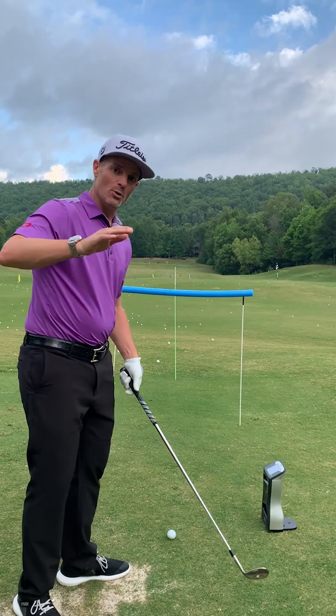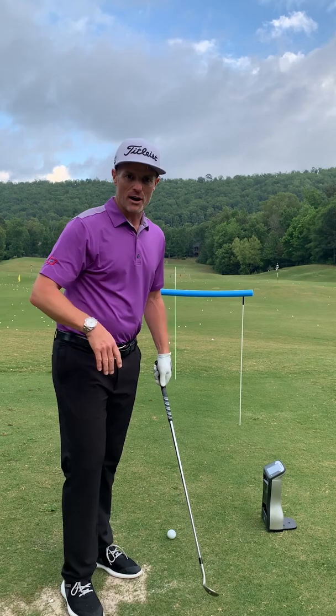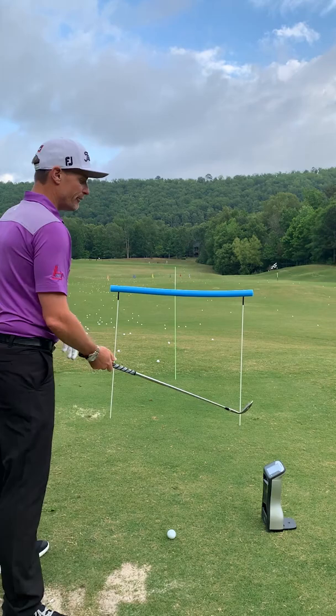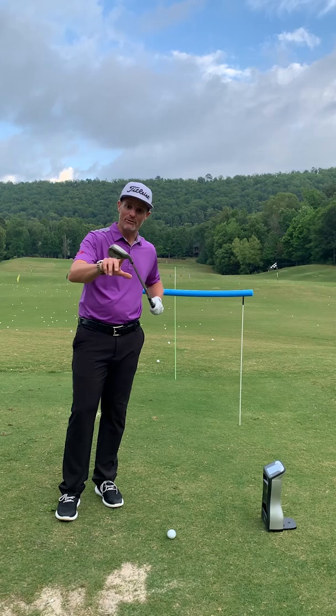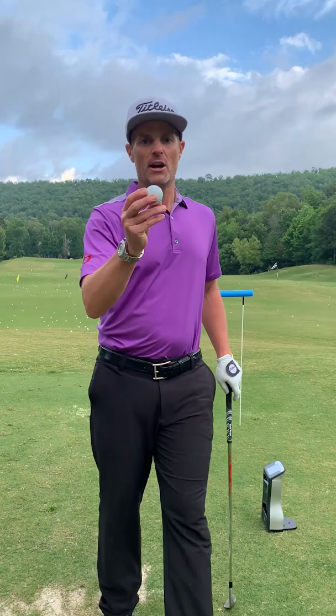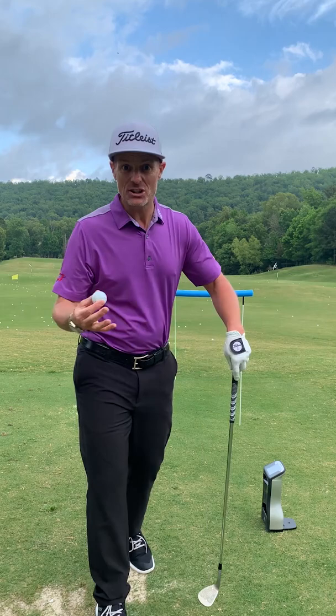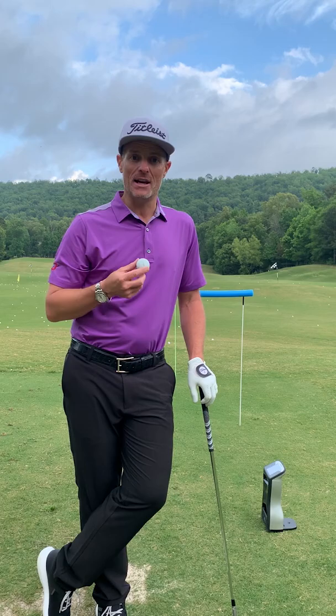So how do you practice it? We've got a launch gate here — pretty simple, about four and a half feet high at about seven feet. That's a pretty good relationship to achieve that launch angle. For feedback I've got my Foresight unit here that's going to measure club face angle. One significant point: a premium golf ball makes a massive difference — it's going to bring the launch way down. If you're practicing with a range ball it will launch way higher, which is good practice, but if you want to maximize the spin, use a premium golf ball.